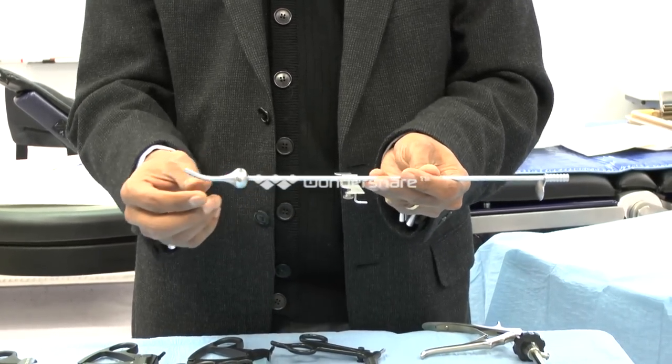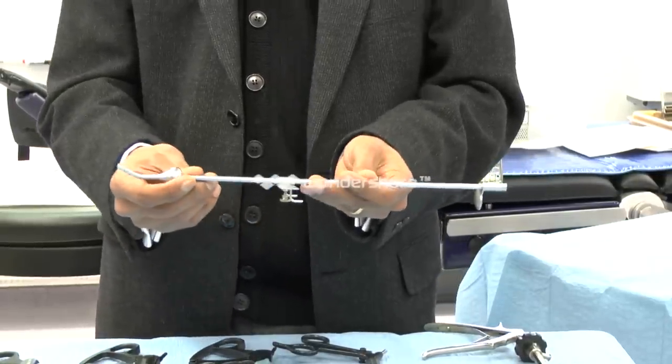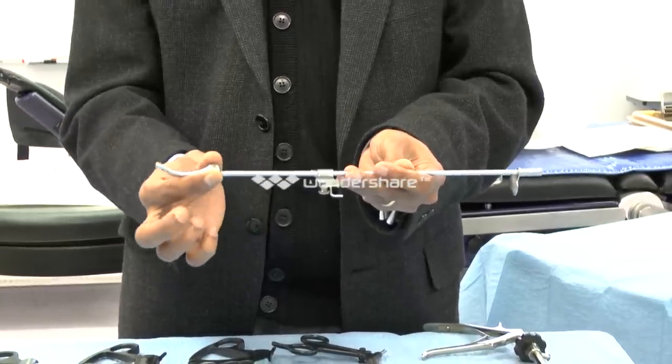These do come in different sizes. This one is a fixed length, assuming a fixed length to the cervical canal, but there are also disposable uterine manipulators which allow you to adjust the length with a rubber obturator.